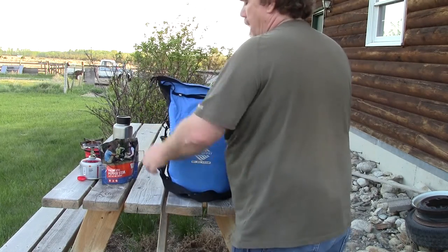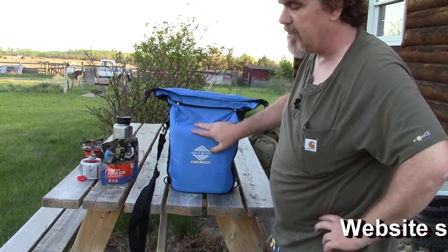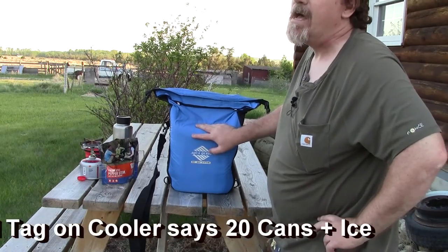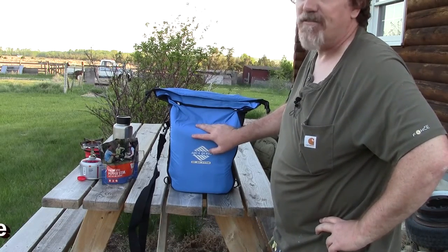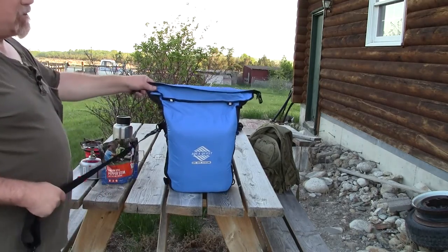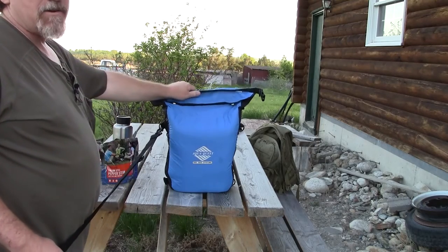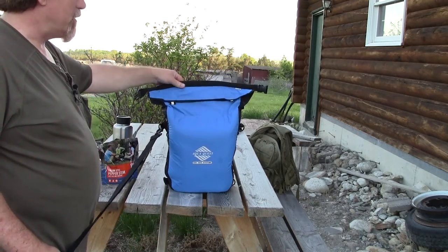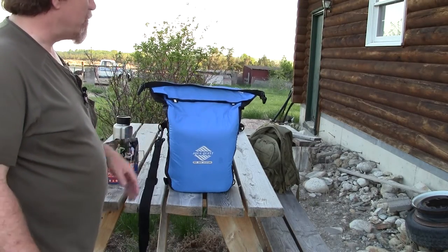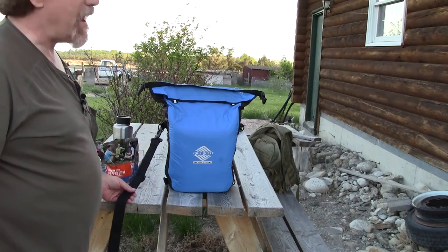Now, this is a dry bag, but I've also packed it with ice and beverages. They advertise you can fit 20 cans plus ice in this 20-liter bag. With 20 cans I got about a pound and a half of ice in it. From an 18-pack I fit about two and a half pounds of ice, and with a 12-pack I was able to put almost five pounds of ice in here. That should give you a good idea of the cooler space available.